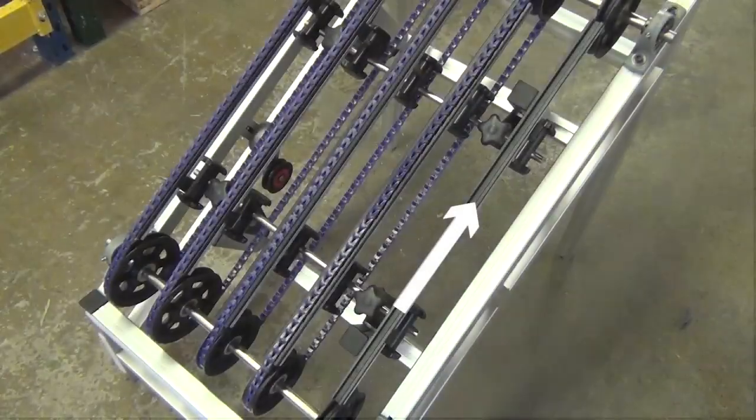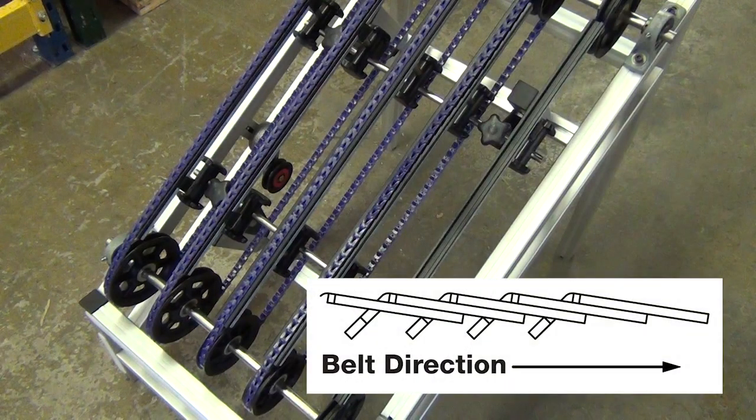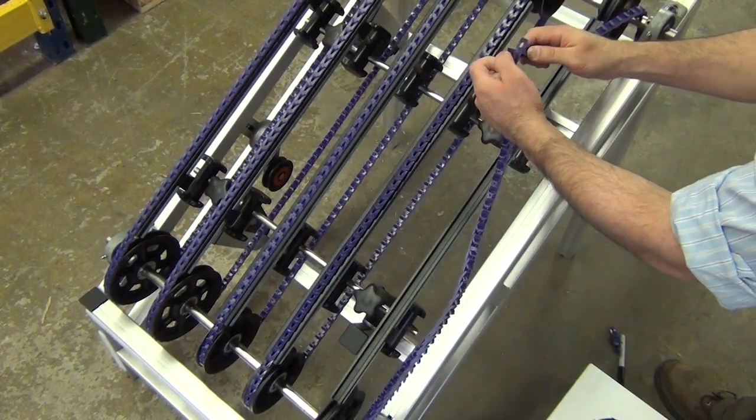Installation: Determine the direction of drive rotation. The belt must travel with tabs trailing. Route the belt through the conveyor and assemble the belt.